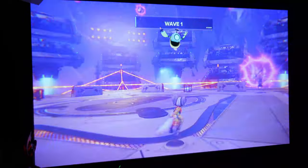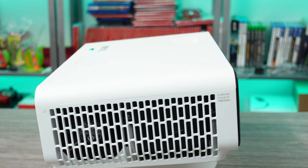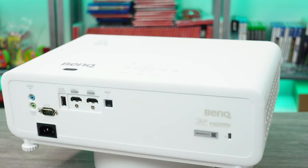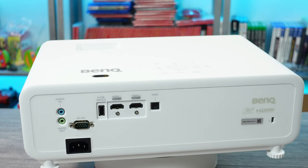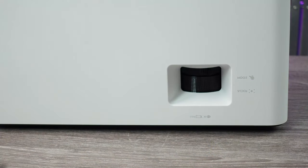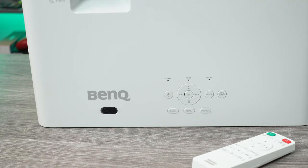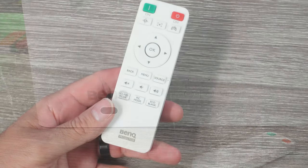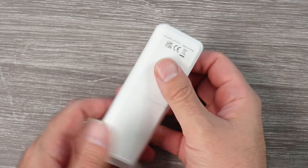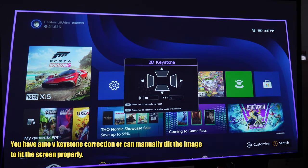This projector has two HDMI 2.0 ports, a USB 2.0 service port which can be used for firmware upgrades or to supply power to a device, an RS-232 port, audio in and out 3.5mm jacks, and an SPDIF audio port. The top of the projector has manual zoom and focus dials plus several buttons that mirror the included remote. The remote has all your basics plus quick buttons for different game modes, eco modes, sound modes, and auto keystone correction — simple, but it gets the job done.